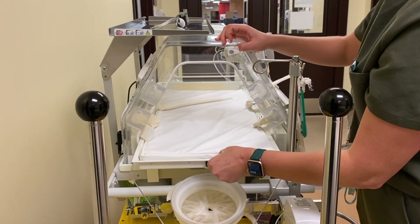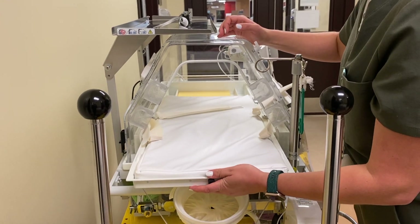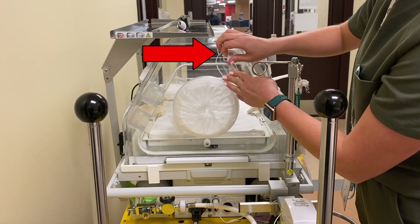However, you are able to slide the infant's bed outside of the incubator if needed. Please remember to secure the door into place after use.